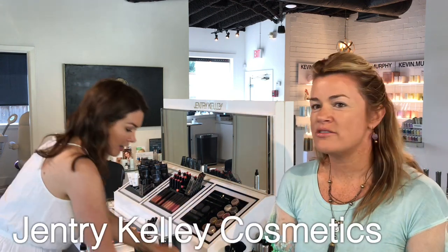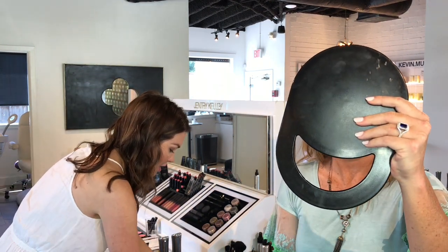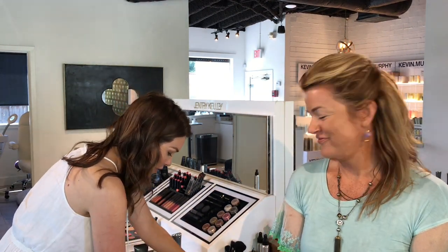Now you're going to do your eyes — so natural. You're in a hurry; you don't have time for 45 steps or 45 minutes in the mirror. We want something quick and easy.